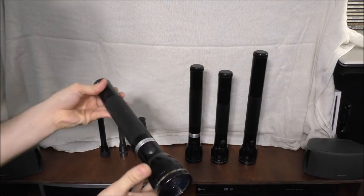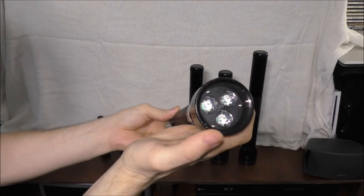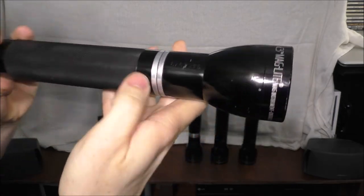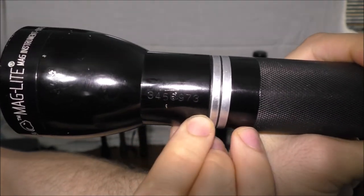This is an older Maglite flashlight — it's a halogen flashlight, but I also upgraded it to LED as well. If anybody can identify the part number right here on the flashlight itself, let me know.